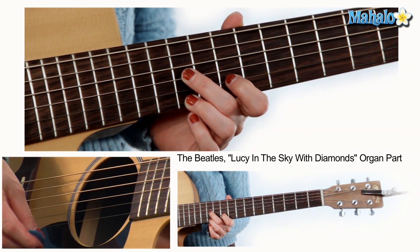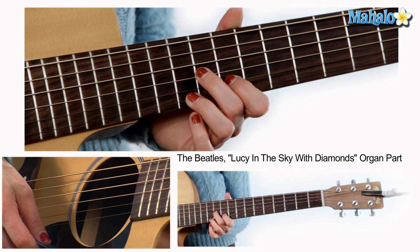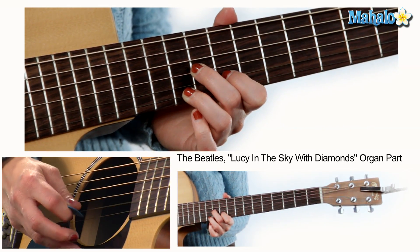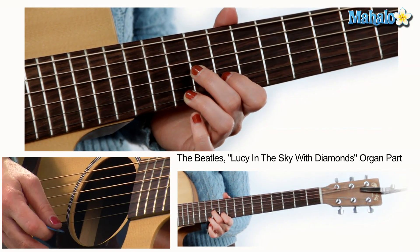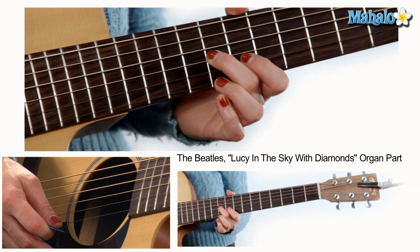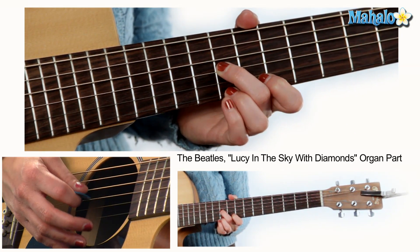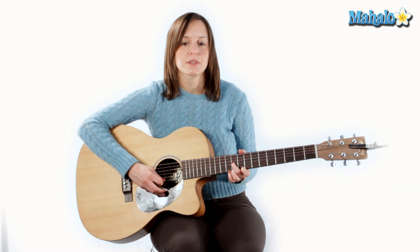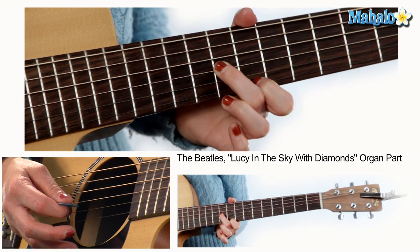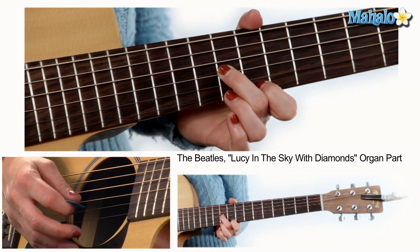Next, leave your first and third finger where they're at on the B and the E strings. Take the second finger, move it down to the eleventh fret of the G, and you're going to pick in this order: G, B, E. Then move to the next shape — take your second finger, move it to the tenth fret of the G, take your third finger, move it to the tenth fret of the high E, and do a pull-off from the tenth to the ninth fret on that high E.